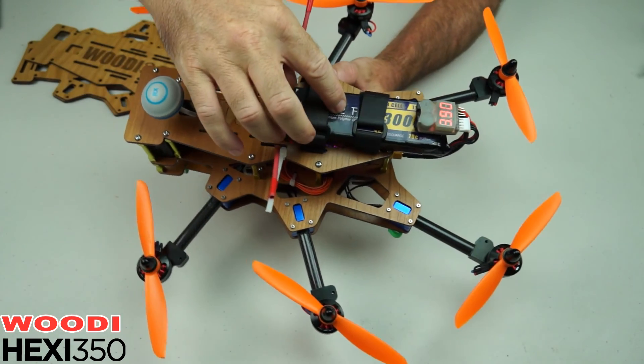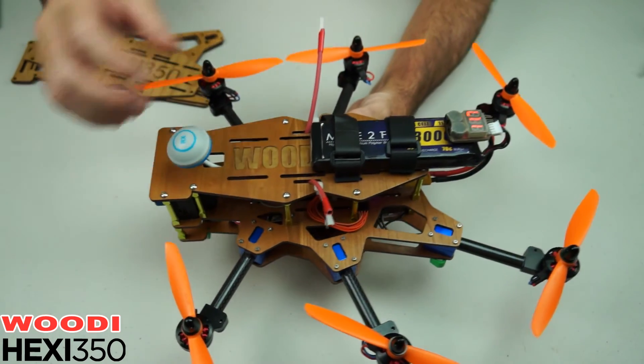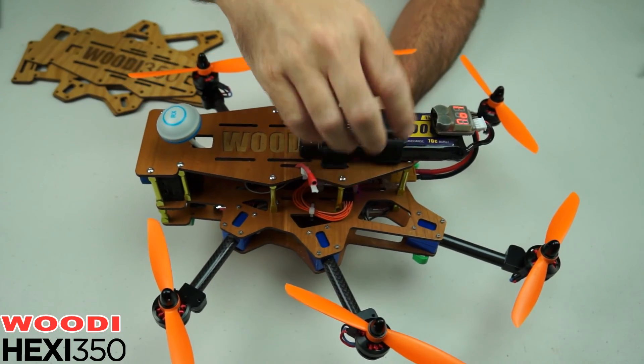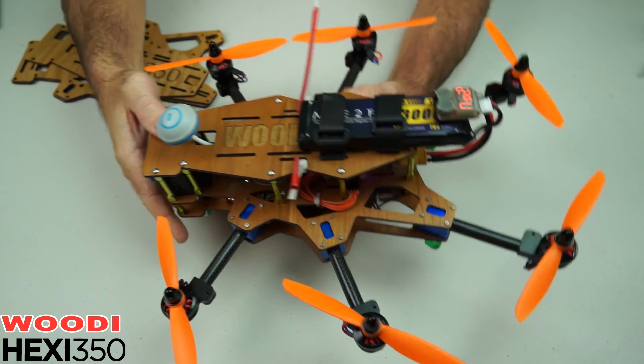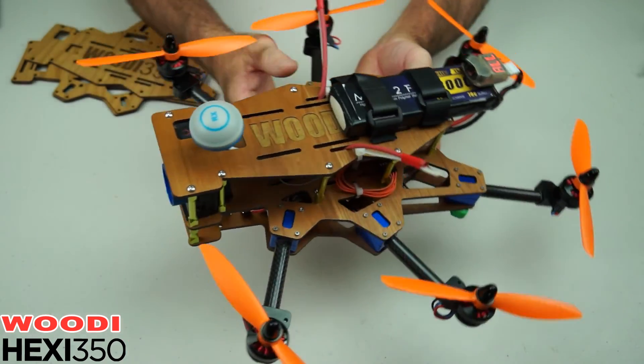It's got a 3S lipo on the back there, 3000mAh. That gets about eight, nine minutes depending how you fly it. In fact you can put two 3000s on there for 6000mAh and that'll get you up to about 12, 13 minutes. But with the 3000 on the back she flies pretty good.